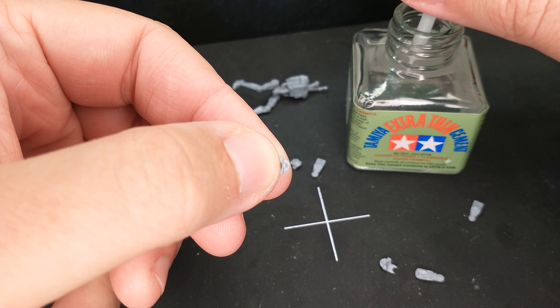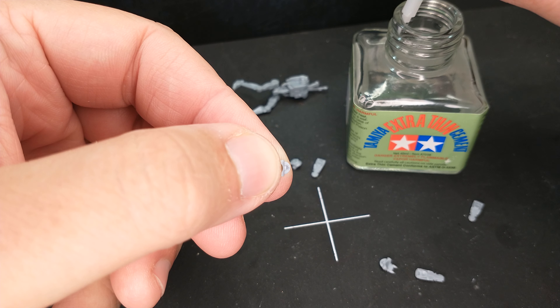I'm going to take the Extra Thin Cement, run the brush along the side of the bottle to get all the excess off, and then put just barely any glue on this area — there's going to be a little bit, but not a lot. Then I'm going to take this head piece, stick it on there, and I like to stick it on and then fold it. That is the key motion.